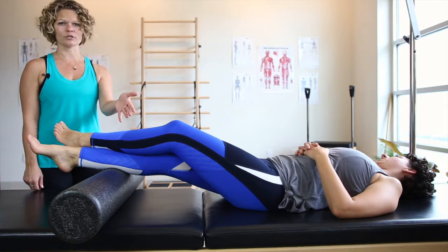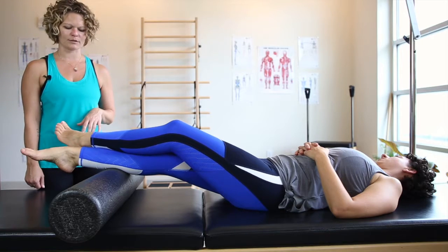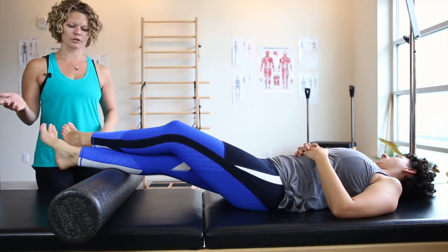You can pause there and breathe into it. I also like integrating some foot motion so that you're moving the calf muscles — you can do some ankle circles or foot circles.